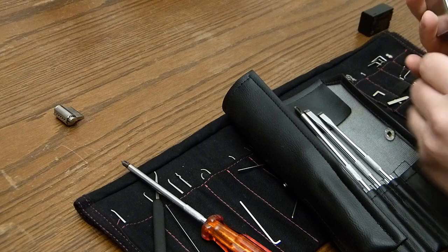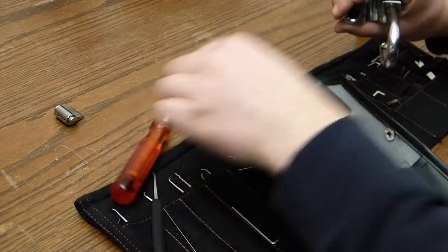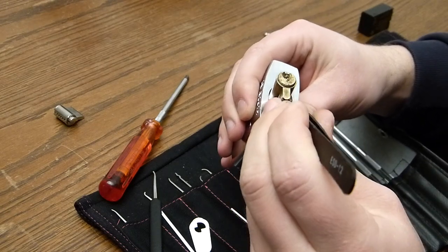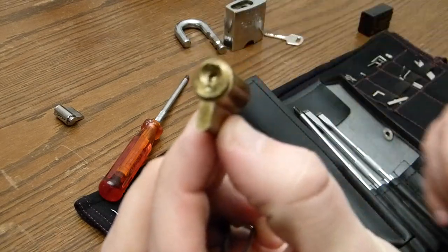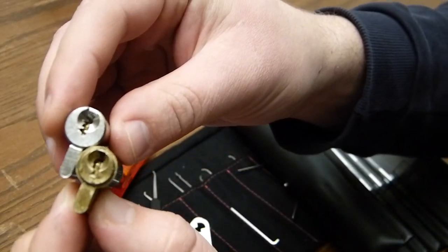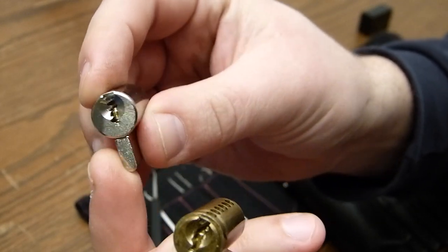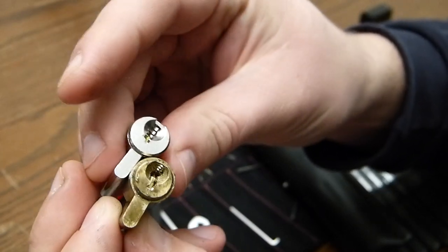Phillips screwdriver. And there we go — here's our core. As you can see, this core looks just like this one. So I will send one of these along to John, so you can have a mini 8888 core. It's quite a fun lock — so you can replace it if you want to.